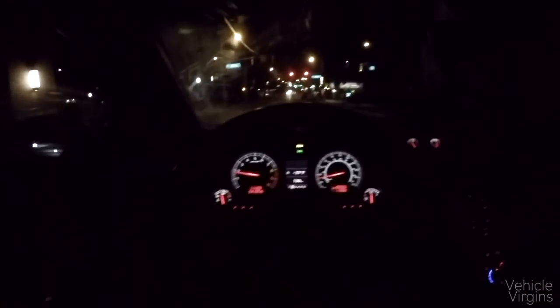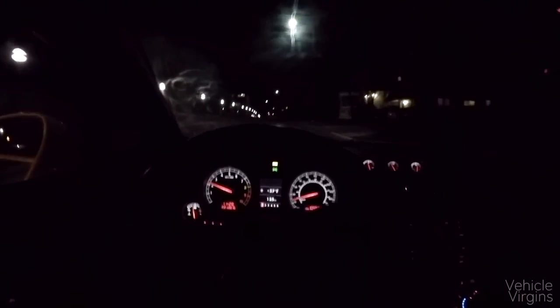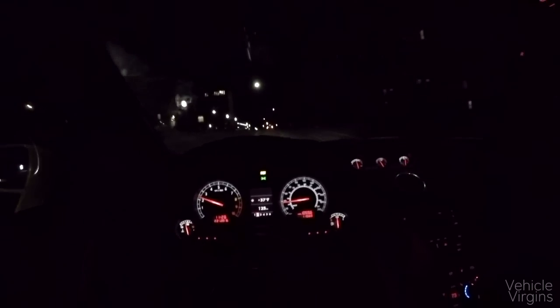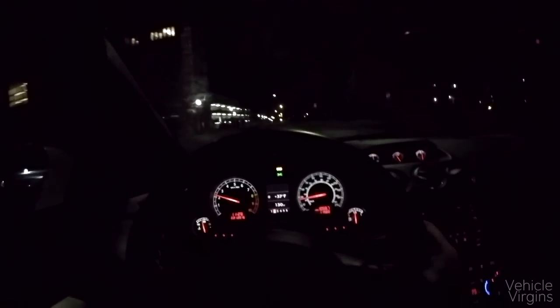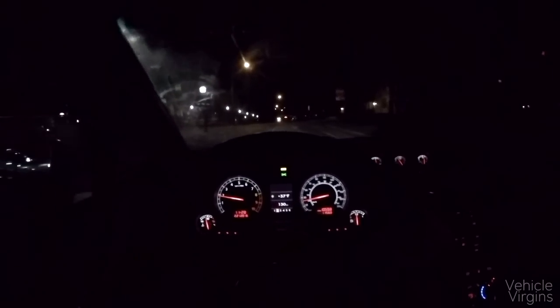A lot of people wonder about attention from police — whether this car is a cop magnet. It seems to me that in a car like this, cops tend to leave you alone, and if they're going to do anything it's more to take pictures or give you a thumbs up. I've never been pulled over in this car and I've never gotten a ticket in any car ever. I've had some friends get pulled over in supercars and the cop just wanted to say, 'Hey, slow down — but by the way, can I get a picture of your car?' So it doesn't necessarily mean you're going to be getting speeding tickets left and right.